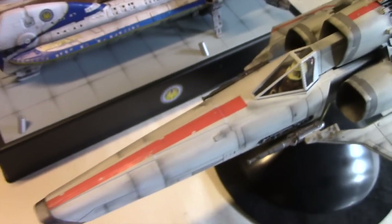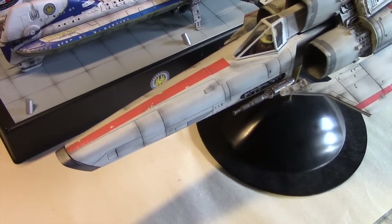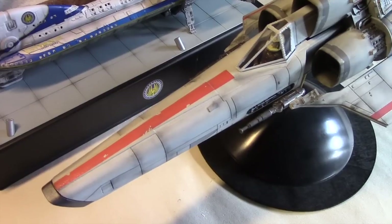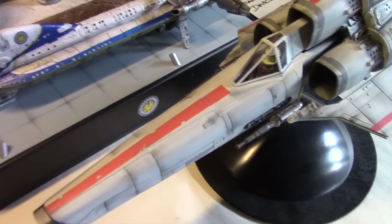Hey everybody and welcome to part two. As you saw in part one, I went over the materials that you need for lighting your kits, the type of LEDs and so forth. So let's go ahead and take that and think about how we can use those to actually light our model kits.